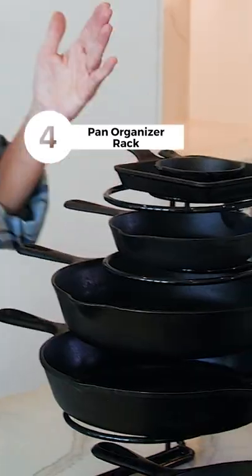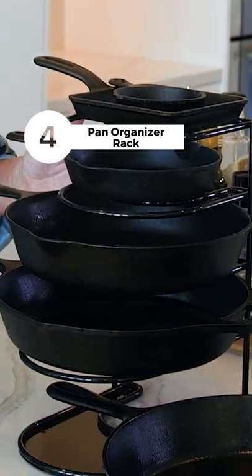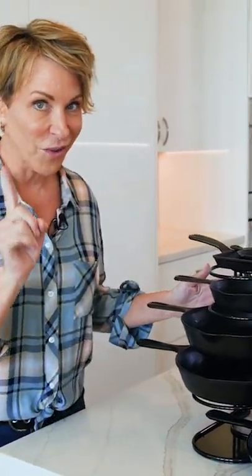And now for my favorite one, number four is my trophy case or my cast iron skillet rack, because you know, one cast iron is not quite enough.